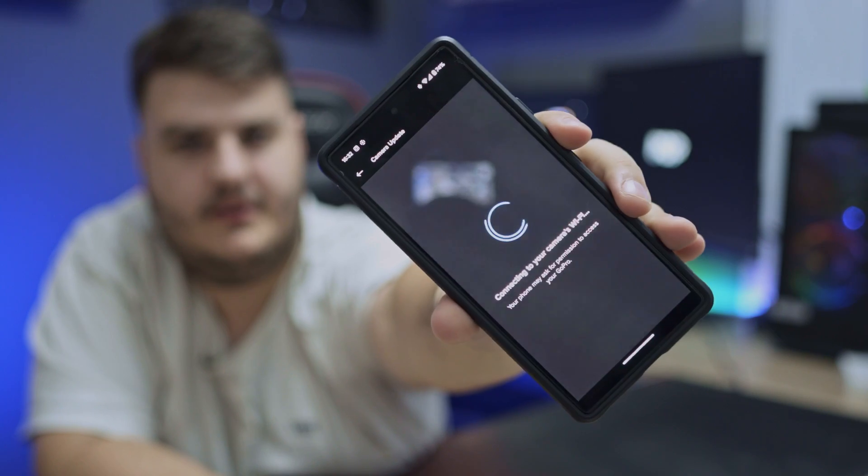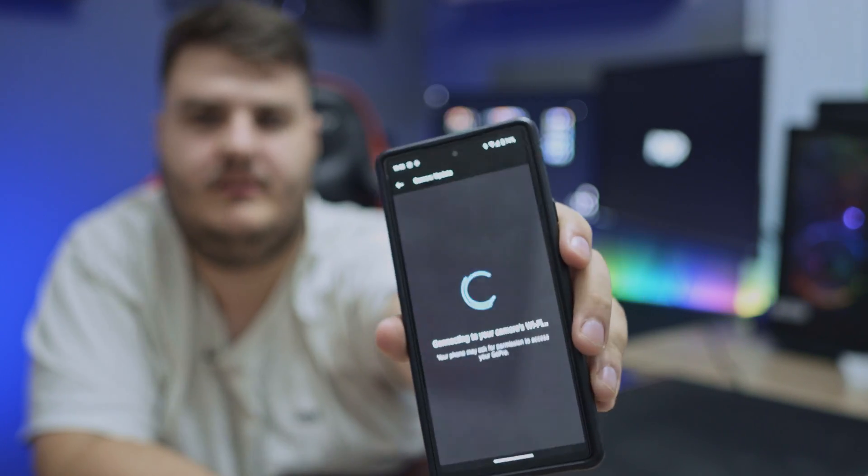It works — it connected to the Quik app. You can do all the settings, edit all the stuff. Well, this was the fix. I hope I helped you — see you next time, bye!